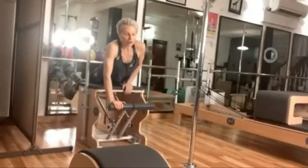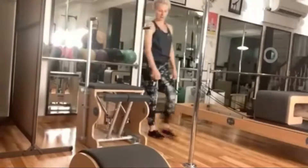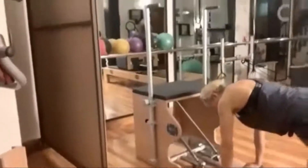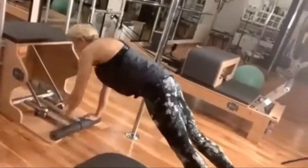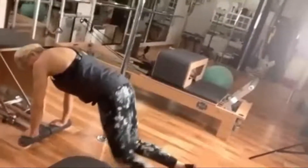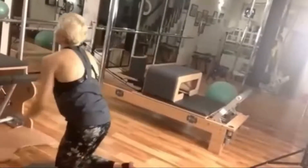I can also use it from the ground. From the moose position, where I can work on the upper body, or I can go into my mountain climbers, where I can do all of this while still having to control the resistance.